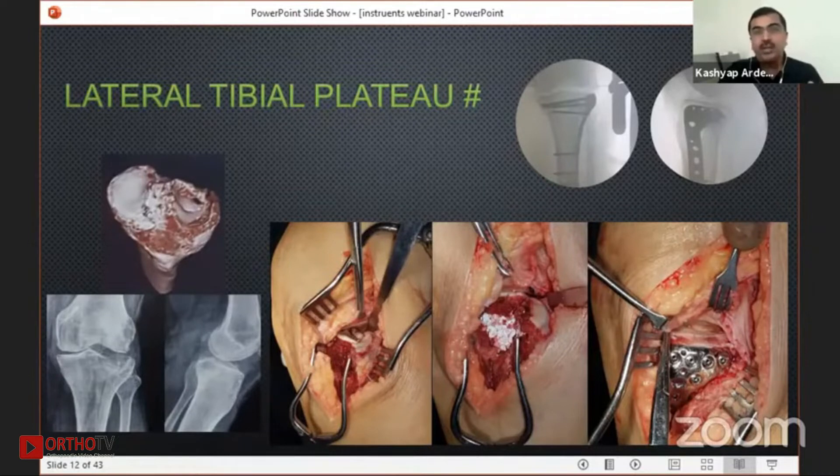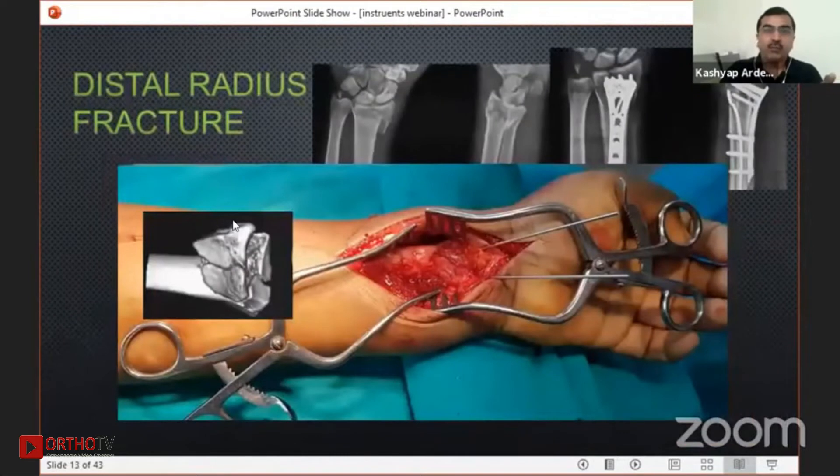You don't need an assistant to keep on doing things. In a distal radius also, this kind of fracture — if you put these two retractors, you can see the wonderful exposure.